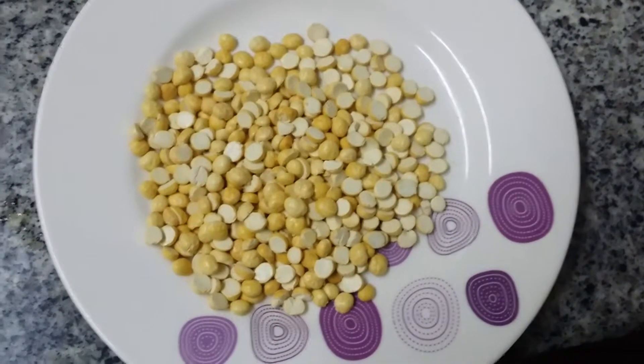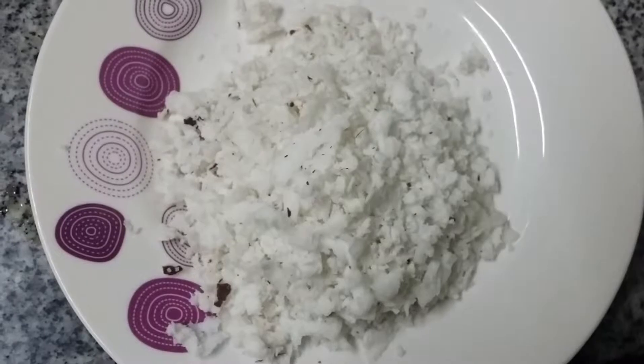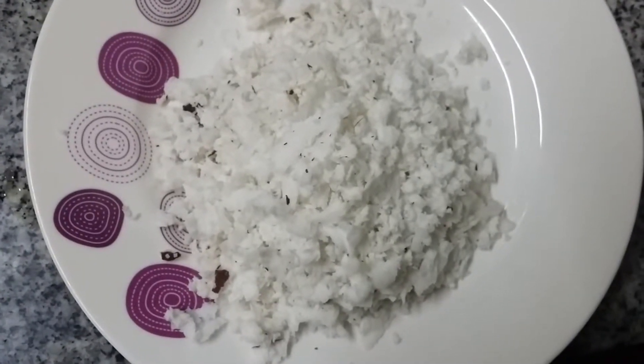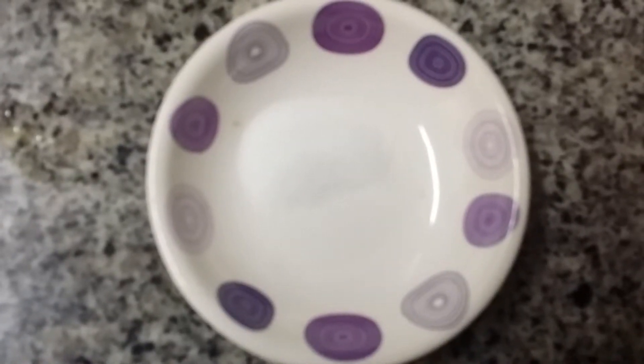Ingredients for Coconut Chutney: 2 tablespoons of roasted gram, 50 grams of grated coconut, 2 green chillies, and salt to taste.